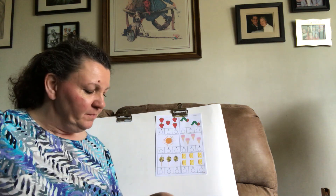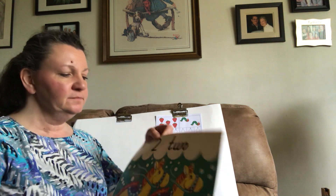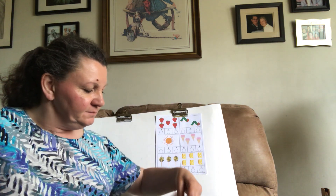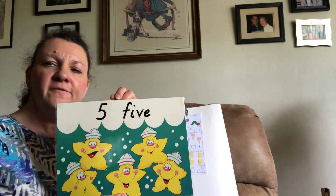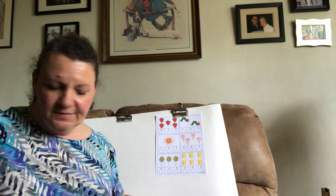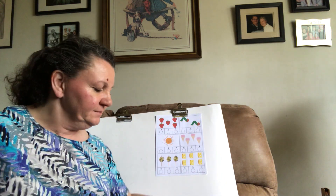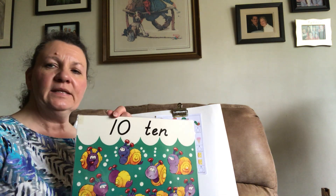What is this one? Zero. One. Two. Three. Four. Five. Six. Seven. Eight. Nine. Ten.